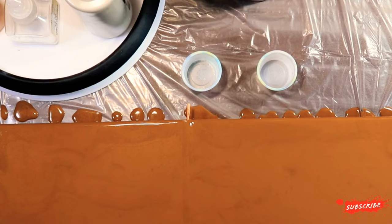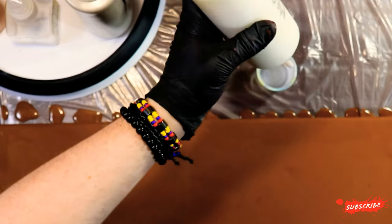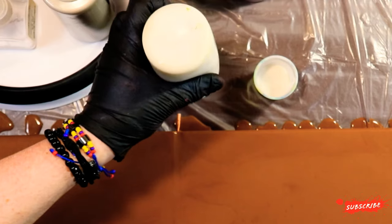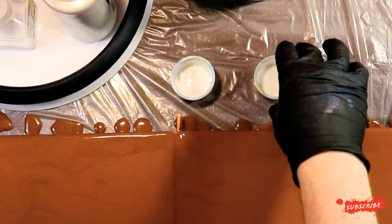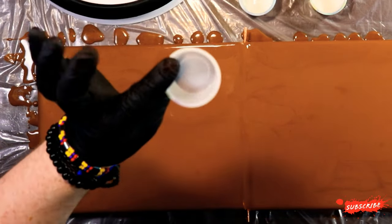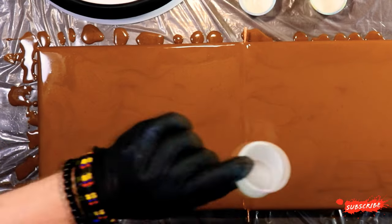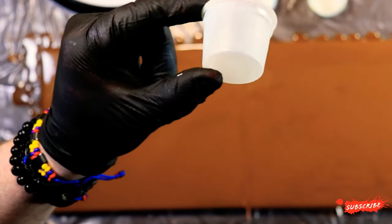We're going to start with the Muted Pearl in both of them. For all of the beginners out there who haven't done a flip and drag yet, you don't need a lot of paint. These little cups only hold 30 milliliters of paint — just a tiny little cup. You can even use less, but I like this amount. I'll probably only fill it to between the 30 and 15 milliliter lines.